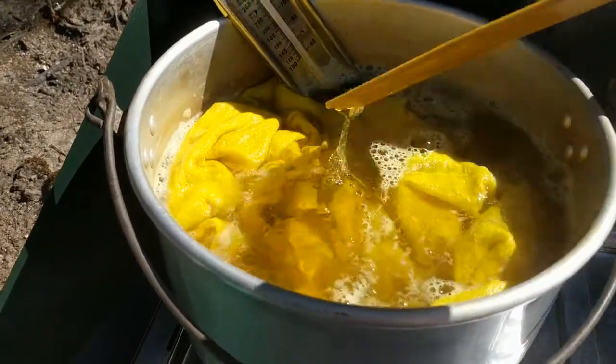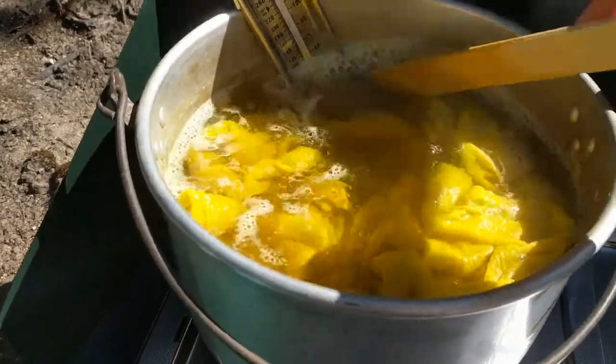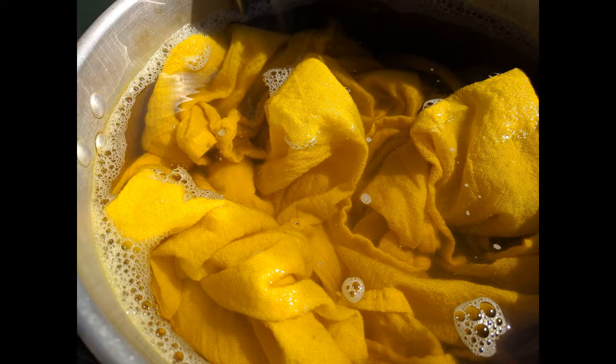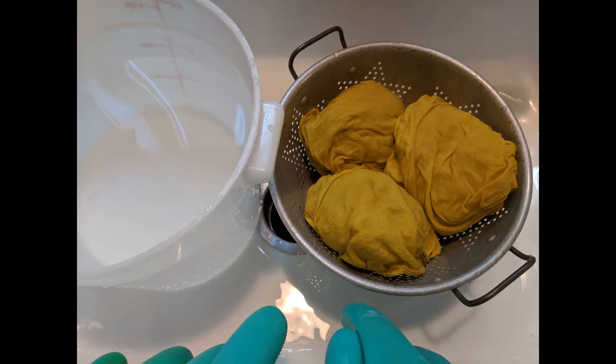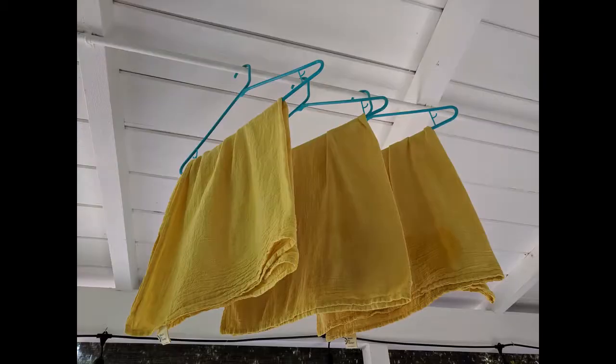Rotate fabric 90 degrees regularly. Turn off the heat and let the pan cool. Leave the dish towels in the dye bath until cool or overnight. Squeeze out excess dye from the dish towels into the dye bath. Rinse the dish towels in cool water until the water runs clear. Hang the towels to air dry. Later, run the towels through the washing machine set to cold and without soap, to make sure that the dye has set, and air dry again.